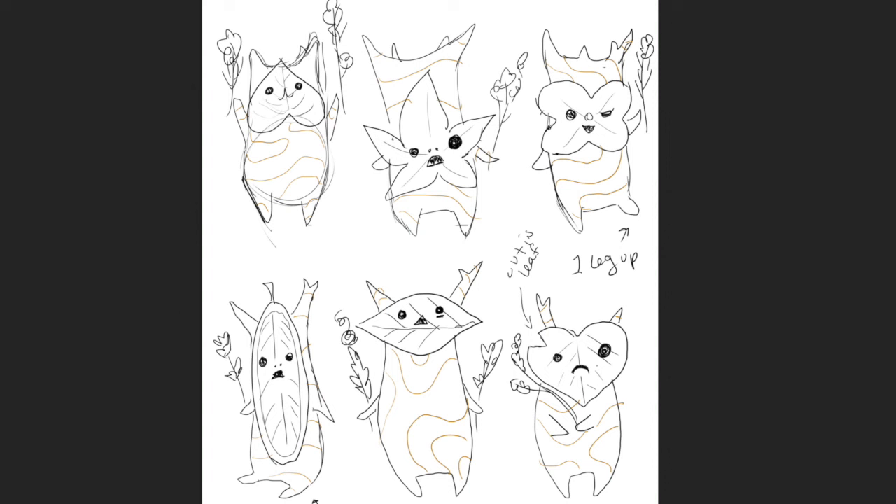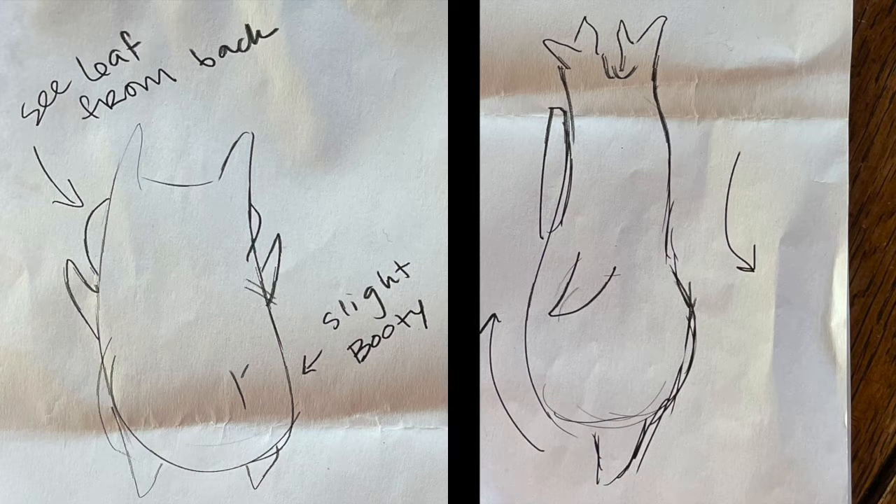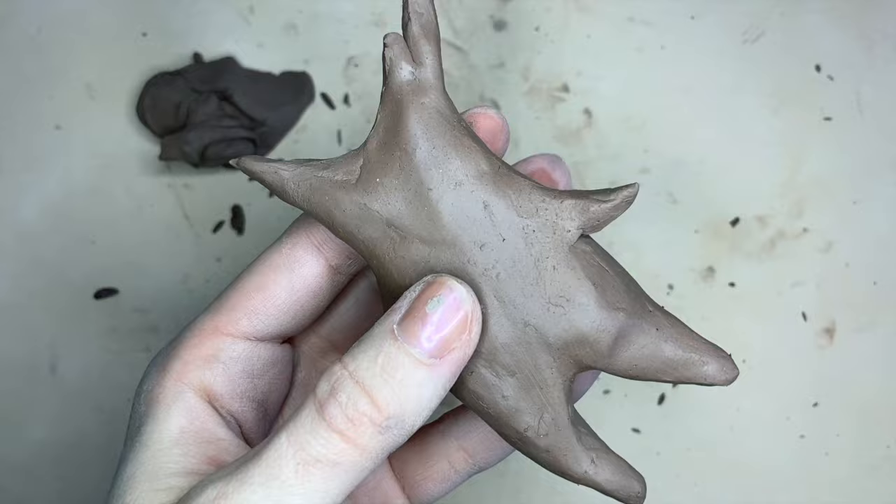Because I'm primarily a 2D artist, I found it really helpful to do some sketches of the direction that I wanted my Koroks to go, so that when I was sculpting I didn't have to spend a lot of time trying to figure out what shape I wanted to make — I already knew.